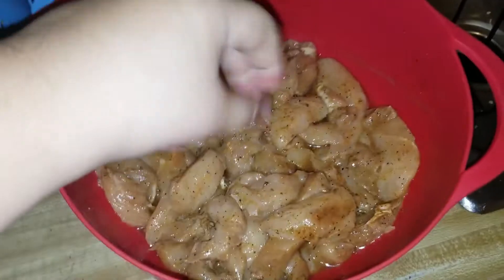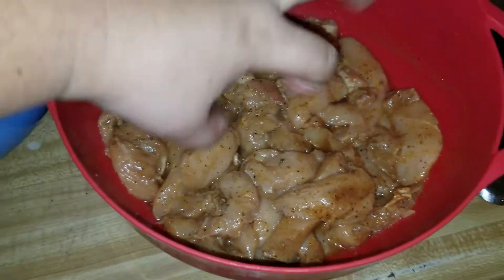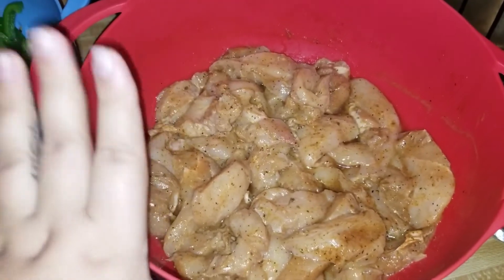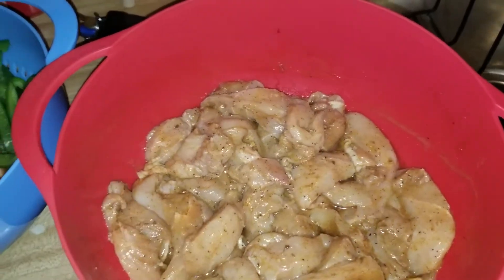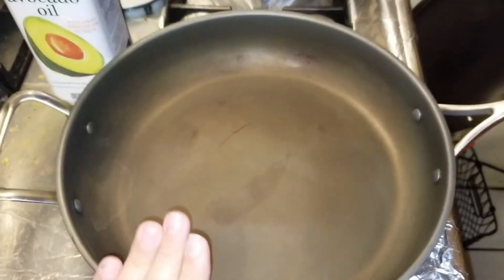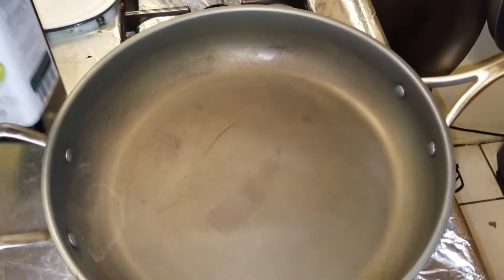And I just stirred everything up - I used my fingers and kneaded it all together. And we're going to start with tonight's dinner. Ok you guys, so I have my pan right here, I already turned on the heat.